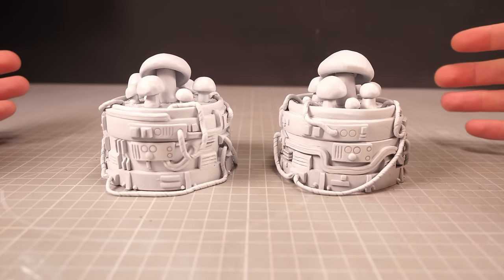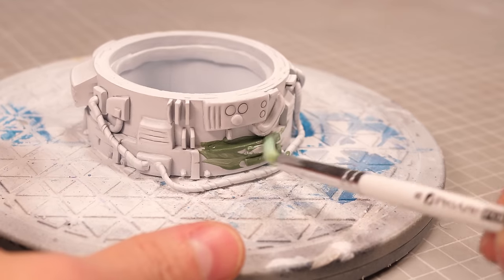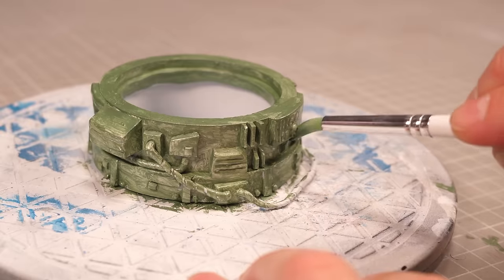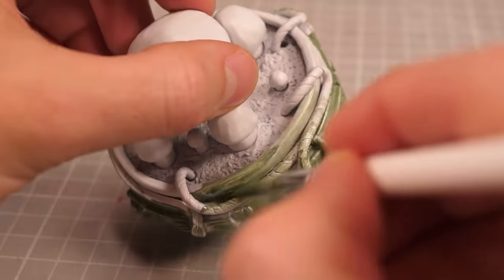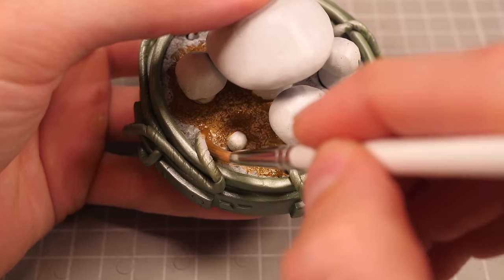Now I figured if I'm going to be making the cloning vats big tubes then it would simply be ridiculous for them to not be green. I do however want them to be metallic, so I mixed a little green paint in with some gunmetal paint which gave me this really great looking metallic green finish. Then after just a few coats I'm left with a nice uniform base coat covering all the metal sections and I can start working my way through the details starting large and working to the small.